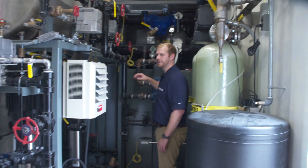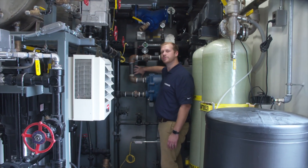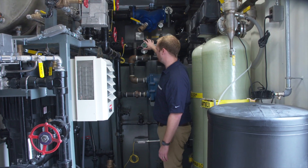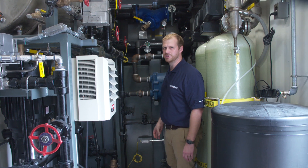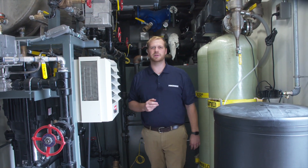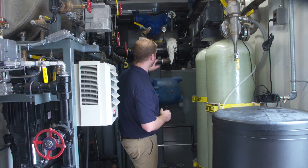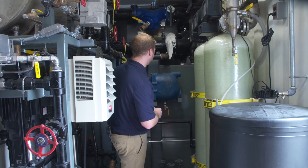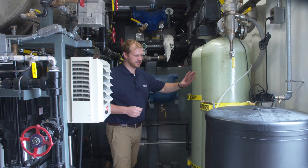As we come to the very back of the container, we have a 500 gallon fuel tank. Above the 500 gallon fuel tank is a heat exchanger. The heat exchanger uses steam from the boiler, which comes up and goes over and produces hot water for your system.